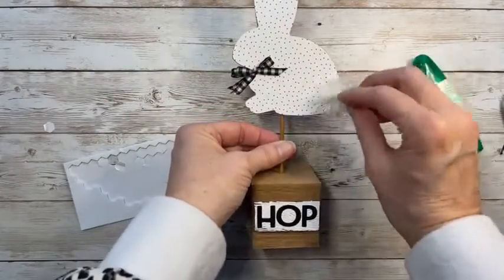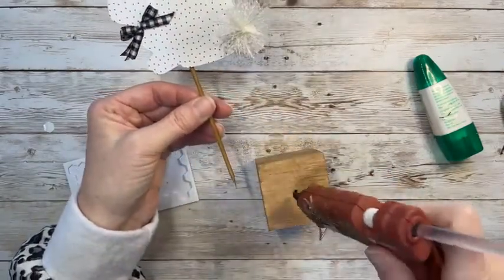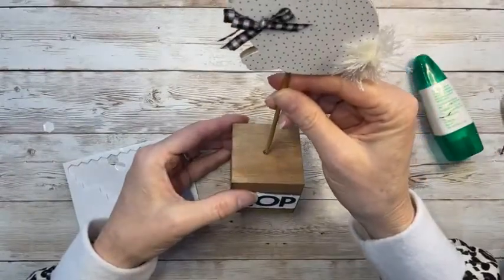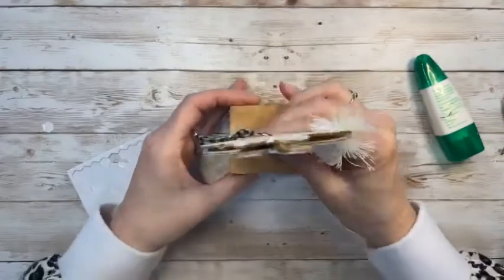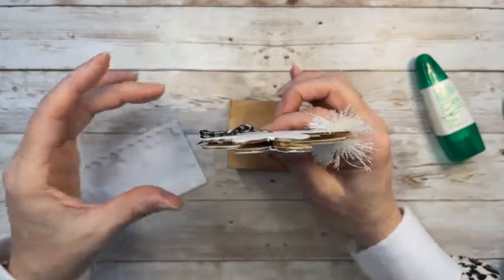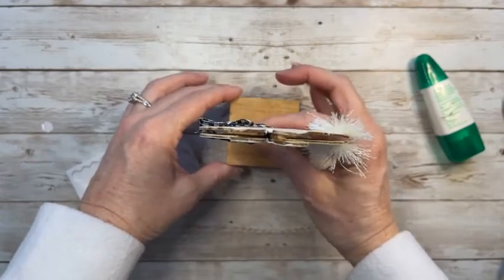Once I hot glue this guy in, you can't really take him out — but you could easily peel off the front panel and change it. I need to figure out which way I want him to face and which tail I like better. I think I want him to face this way. So I'm squeezing some hot glue down into the hole in the cube — remember it's hollow, so I just need it to grip around the outside of my skewer. I can feel that it's just about dry — okay, I think it's in there!